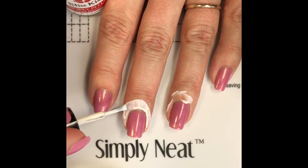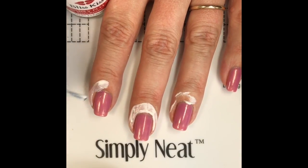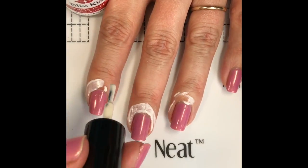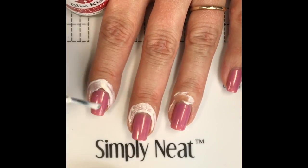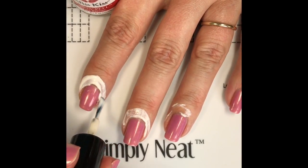I want to talk about the care of your latex product also. You want to make sure that when you are finished with your manicure that you rinse the brush in warm water and soap if necessary. You want to make sure that there is no latex on the neck of the bottle and close your lid very tightly. Also store it in a cool dark space — that will help maximize its lifespan.